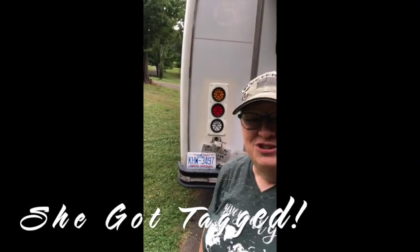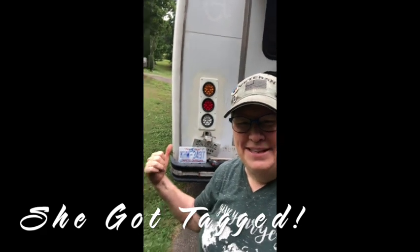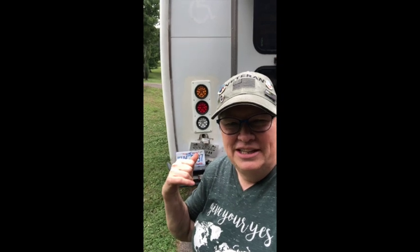Guess what? It's official — she's got license plates. I'm about to put the tags on the bus. I took her and got her inspected and she is road worthy now. All we have to do is get her fixed up and get her ready. We did find out she has a lot of roof leaks because it rained today — of course, the day I was taking her out to get inspected, it rained. I'm going to put the tarp back on top of her and park her back in her spot. It's official — she's got her plates on.